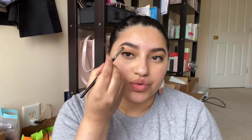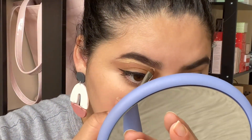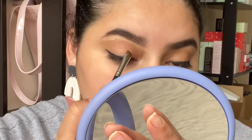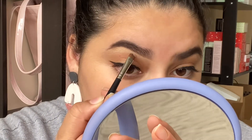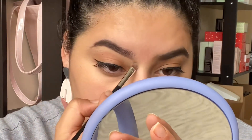Start with your outer edge and then work towards the inside. Now that I've used the concealer on this side, we're going to do the same thing on the other side.